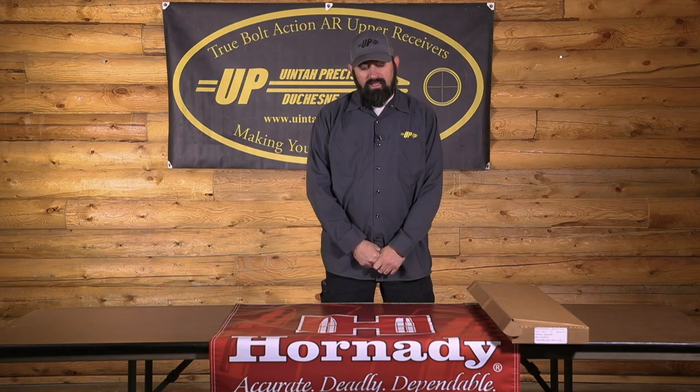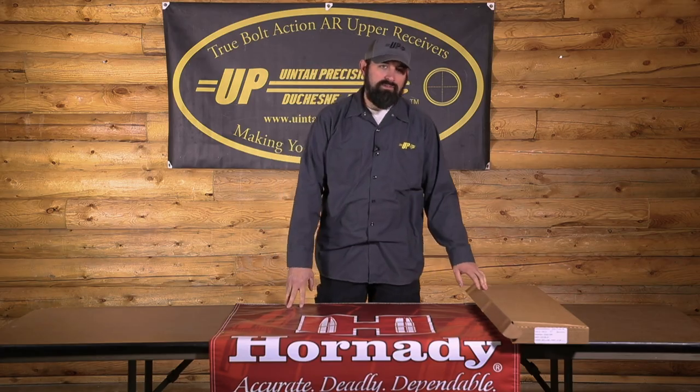Hi, my name is Baker with Uni-Precision. Please like and subscribe to get all future content. In this video, we're going to go over the unboxing of a Uni-Precision UPR-15 upper and kind of go over and show what is included in the box when you receive it.